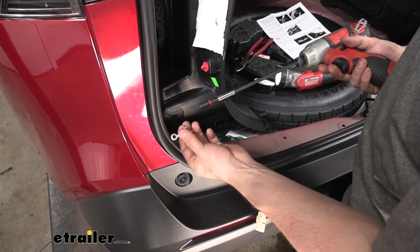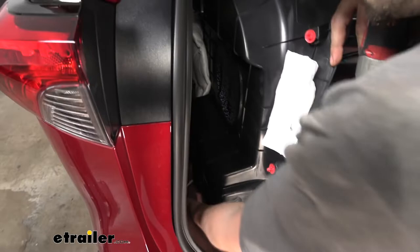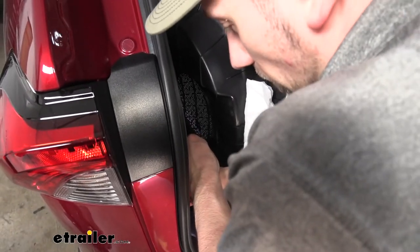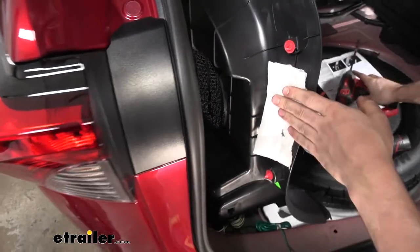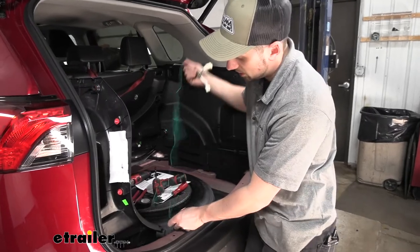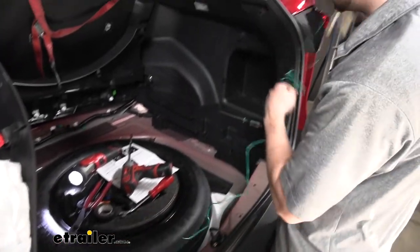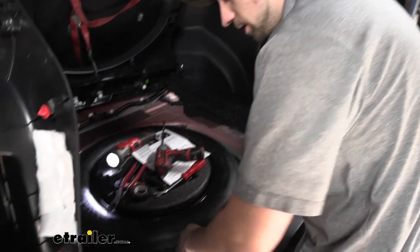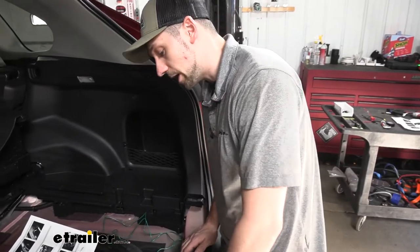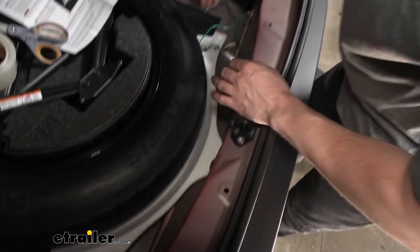Now we're going to take our ground wire and the self-tapping screw that comes with our kit. We're going to find a suitable grounding point — just a bare metal surface directly beside the converter box. We give it a little wiggle to make sure it's tight. Now we want to take our green pigtail, which is going to go to the passenger side taillight housing. We're going to unwind this and tape it to the inside of the wheel well for our spare tire to secure it.